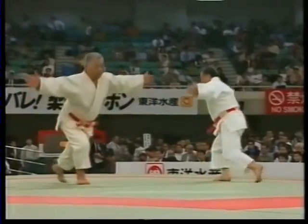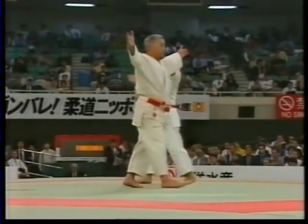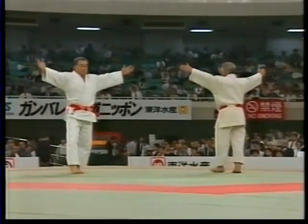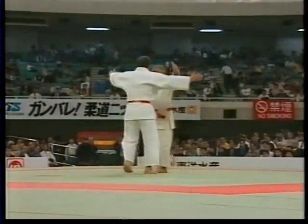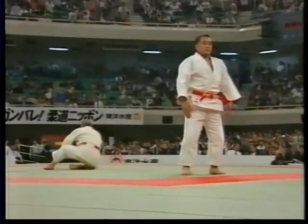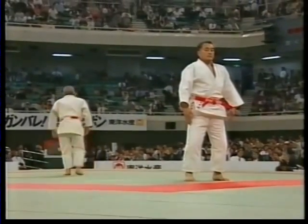Although there are only five itsutsu no kata, they eloquently express the fundamental principles of attack and defense. The movements of the tori and uke as they try to gain control of each other transcend the mere demonstration of attack and defense and can be appreciated as a form of art.